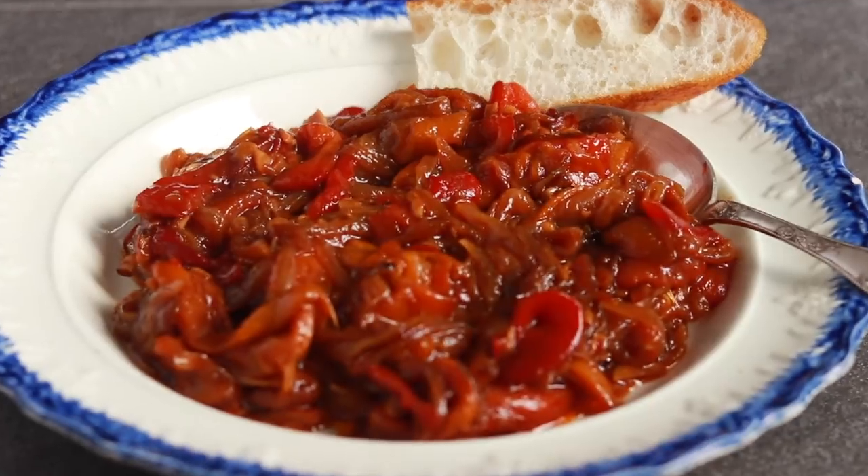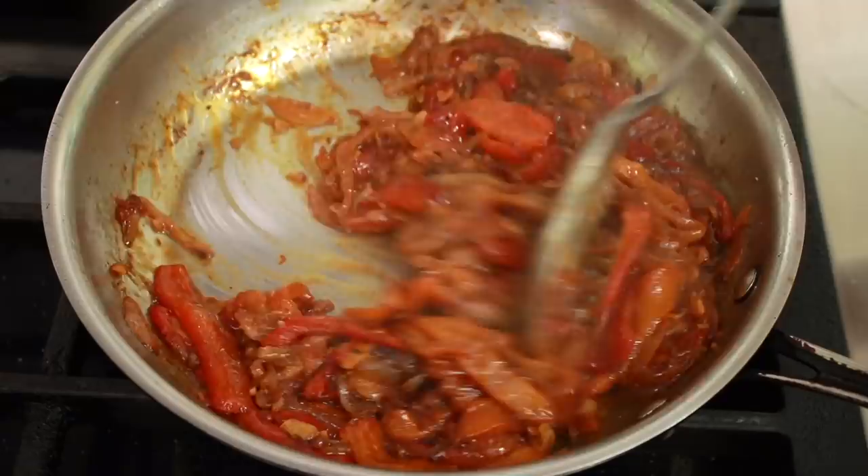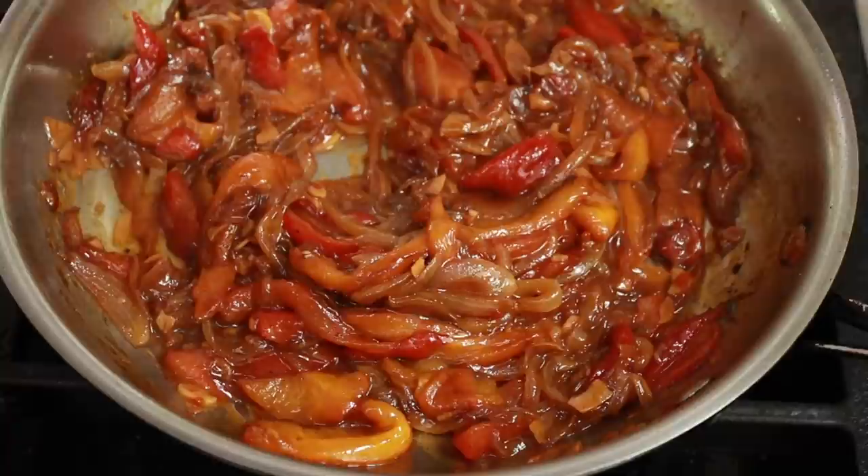Here is a Basque-inspired pepper dish that will completely change how you think about peppers and onions. This is not a condiment for your hot dog. This is a dish with a texture so silky and the flavor so intense that it should be a thing. If there was a swanky tapas bar in your city, this could be their signature dish — people would line up on the street just for these peppers.